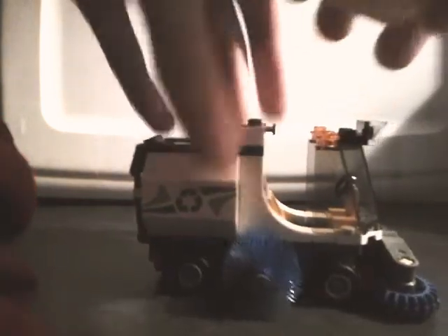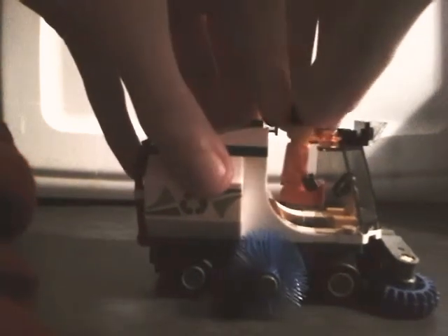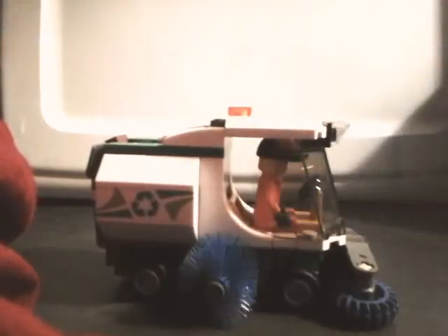There's the inside — you can take the top off just like that, and you can place your person in there. It has an orange light on the top and a bit of gray.